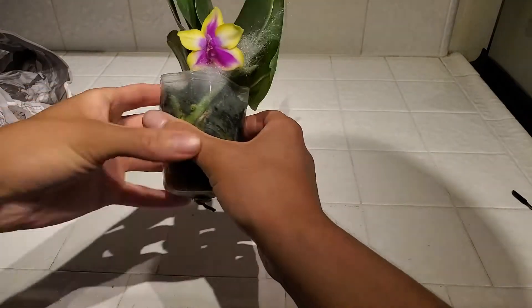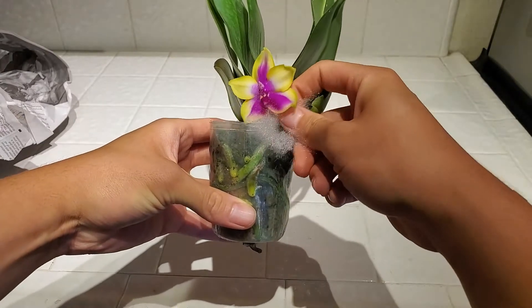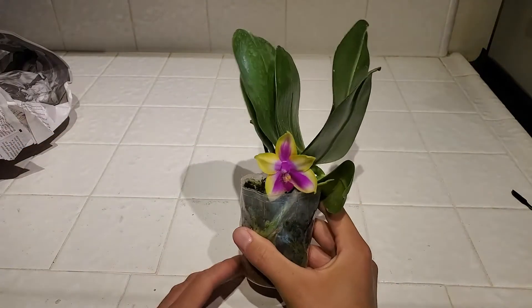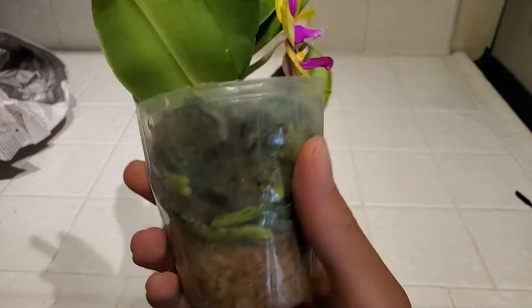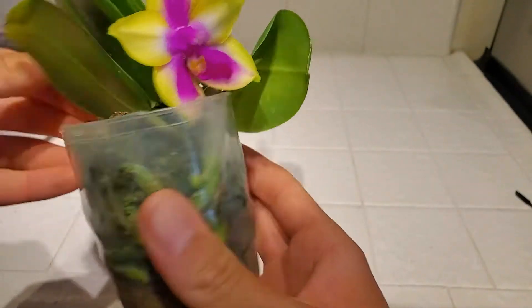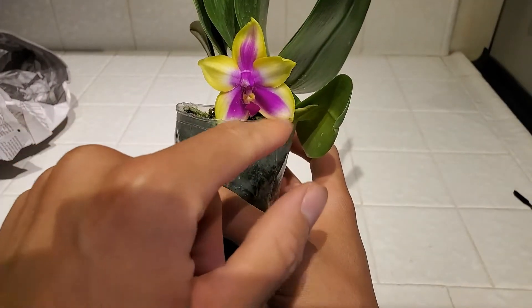So this is her. And I'm wondering if you can already tell why I got this Bellina-looking thing. This is my orchid — this is Eldie's Bear Queen. I think it's just a pure Eldie's Bear Queen. And this one's super interesting because it has the Bellina sort of markings.